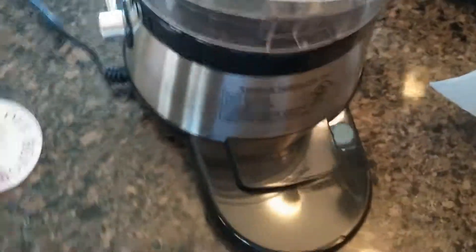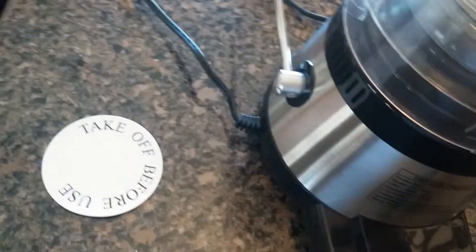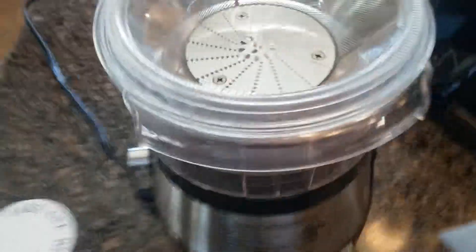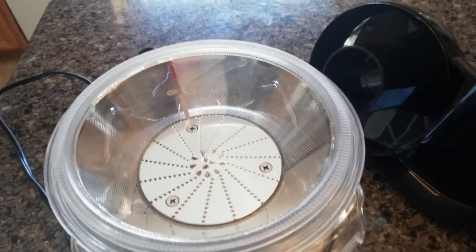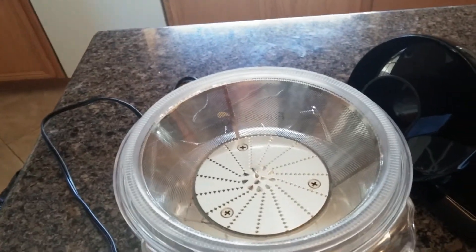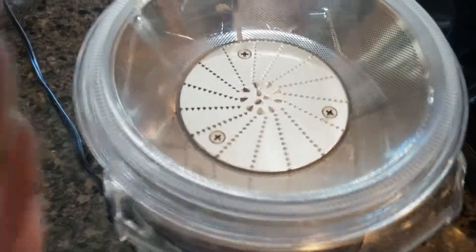I believe this part comes off. I'm trying to figure out how it comes off — I may have to put down the camera for a moment to figure that out, because I'm going to need to disassemble this juicer before I can clean it. So I'll disassemble the juicer, clean it off, and we'll see what happens. Alright, I'm going to stop the video.